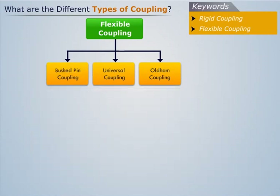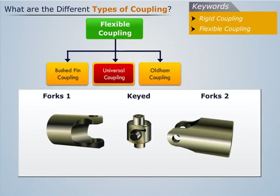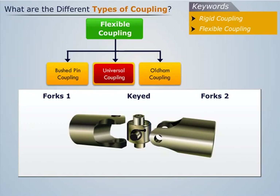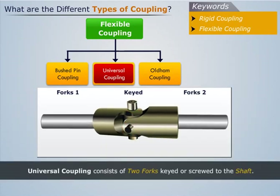Now let us discuss about universal coupling. Universal coupling is mainly used to handle relatively large angular misalignment. As we can see, it consists of two forks keyed or screwed to the shaft. These two fork ends are connected with a centerpiece, through which two pins pass with mutually perpendicular axes.